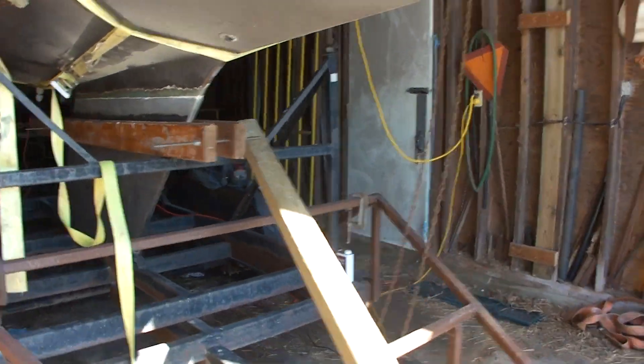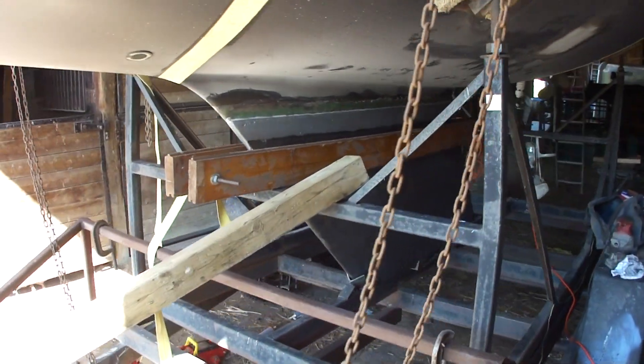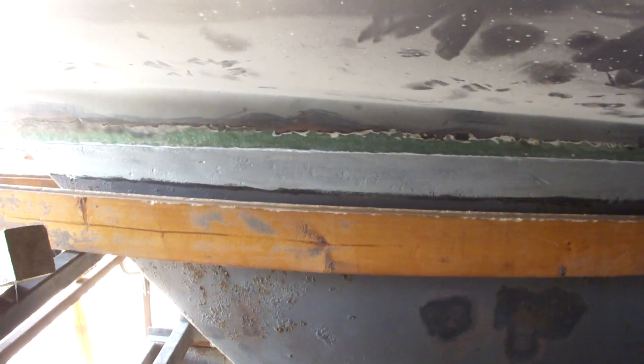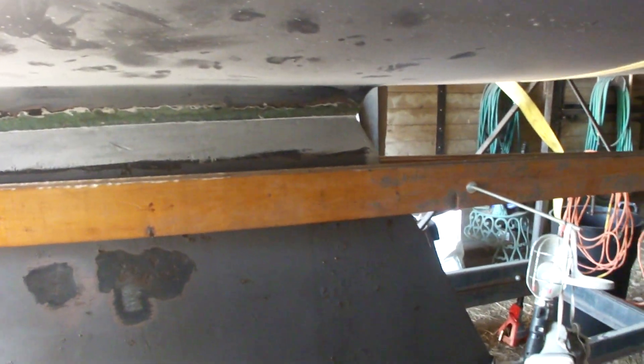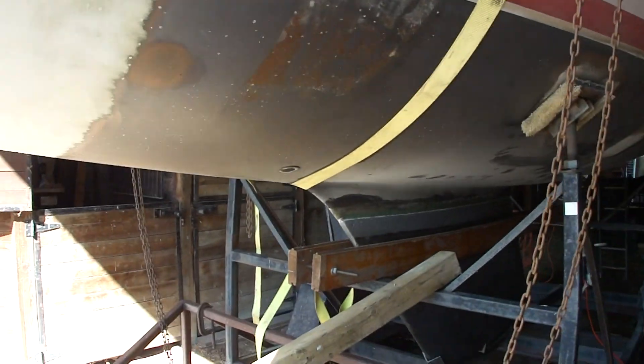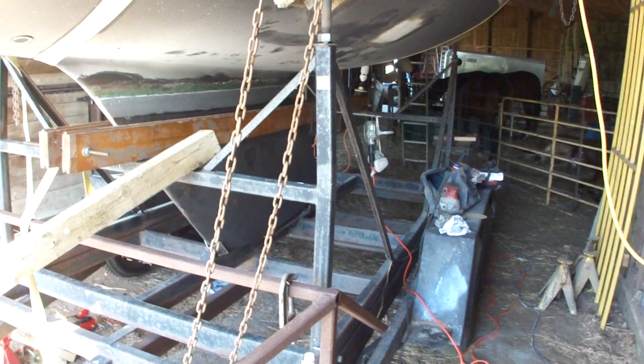The keel is down and in place. We haven't cranked the bolts super tight yet — we have a good gasket in there — but within a week we're going to torque them all down to 250 to 300 foot-pounds. This week we'll finish sanding all the bottom paint off, and we'll finish the bottom and cover that in the next video.